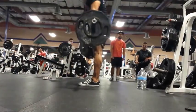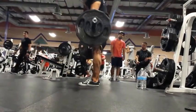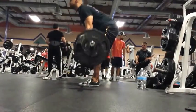I don't feel it as much in my hamstrings — I feel it more in my lower back. I only recorded two sets of this one as well.